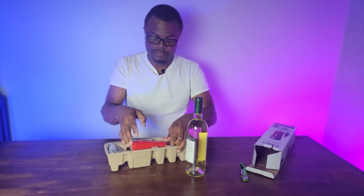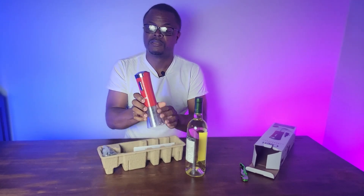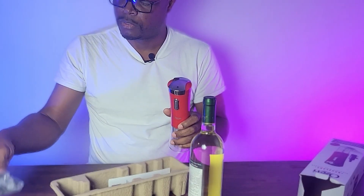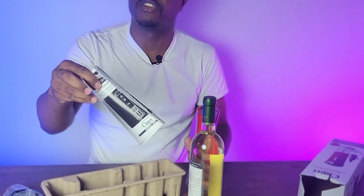So here you have in this box the wine opener. Let's start with the charger — it's rechargeable. It does use a rechargeable battery. So this is the charger, and inside the box you also have an instruction manual.